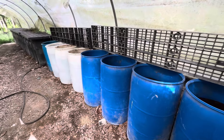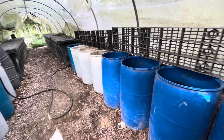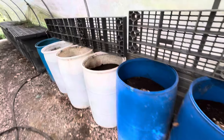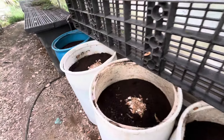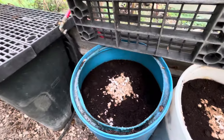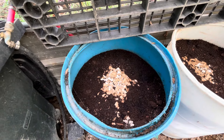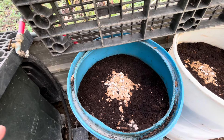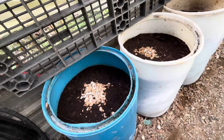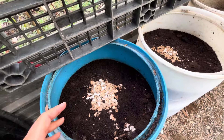Hey folks, it's Grant over at Local Cooling Farms. I'm over in our red wiggler vermicomposting hoop house. Over the years I've gotten a lot of questions like, 'How do I know if the worms will eat it?' What I've always told people is to go ahead and take whatever material you're thinking about giving to your worms, make sure it has the proper moisture content, and then put it in the worm bin.